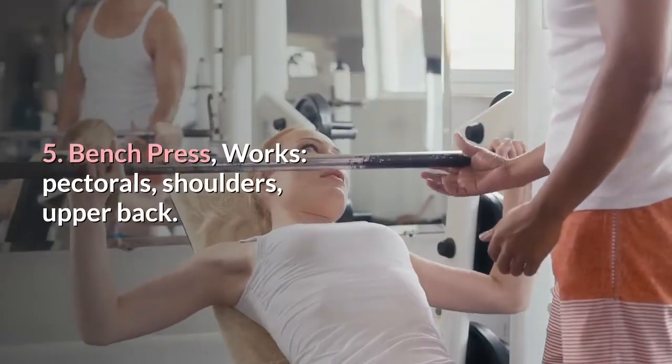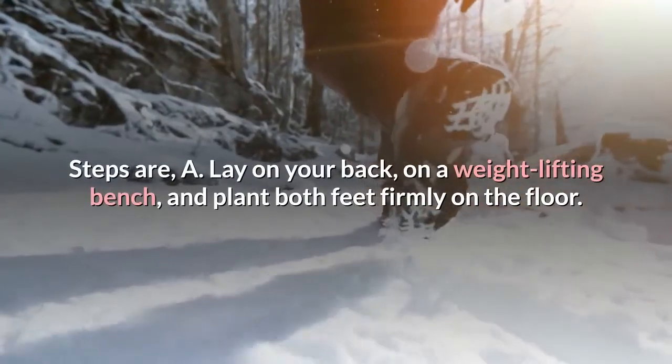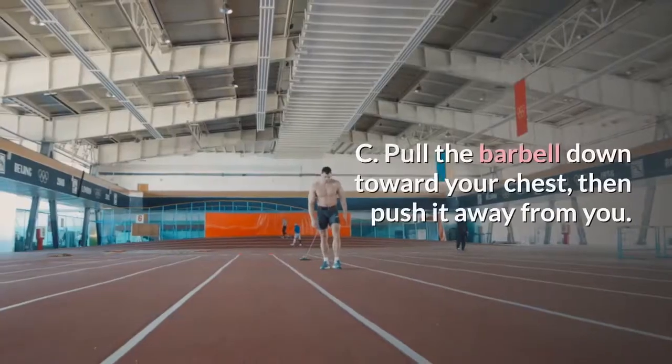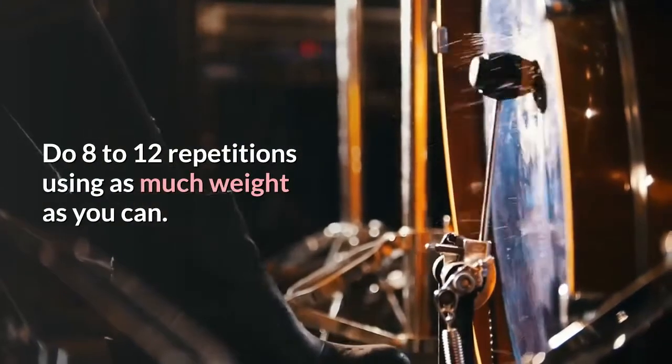5. Bench press. Works: pectorals, shoulders, upper back. Lay on your back on a weight lifting bench and plant both feet firmly on the floor. Reach up and grab the barbell with both hands. Pull the barbell down toward your chest, then push it away from you. Do 8 to 12 repetitions using as much weight as you can.